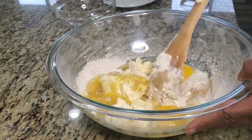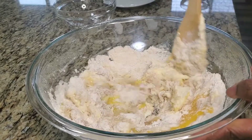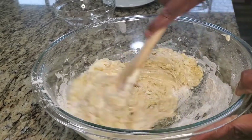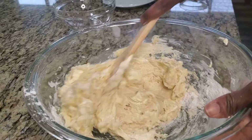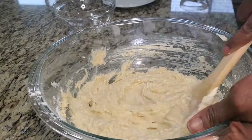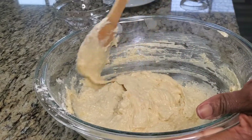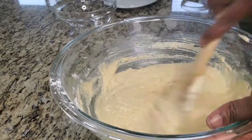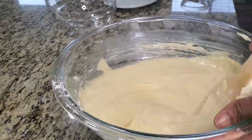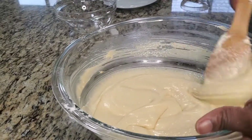Now I'm going to mix this together — I'm just going to beat it for about two minutes. I've already set my oven to 325 degrees, and this is going to be baked for 50 to 60 minutes. If you want to use an electric whisk, just one minute to mix is enough.